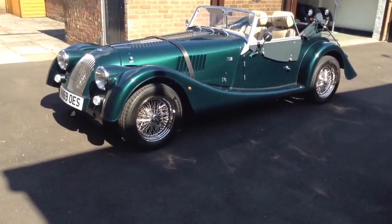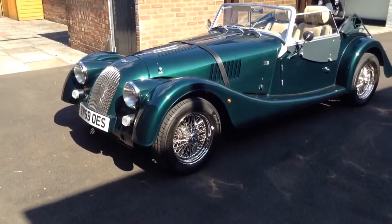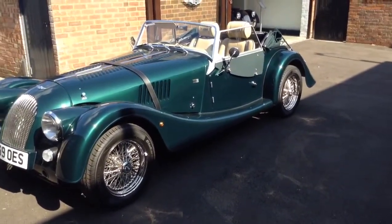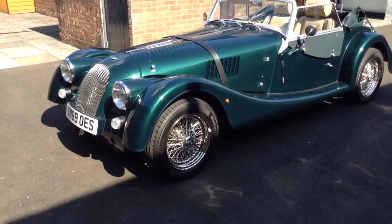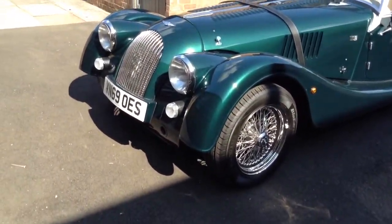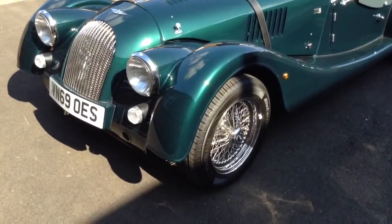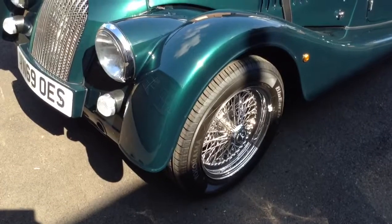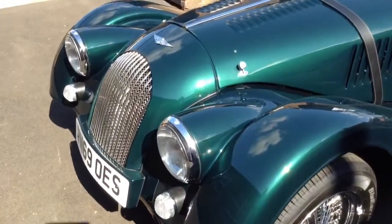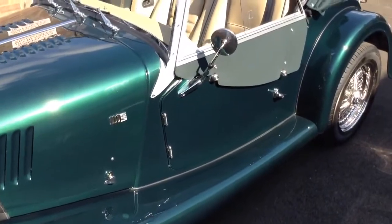Here we have the Plus Four 110 Edition, one of the last of the traditional Plus Fours. Gorgeous deep metallic green — the way the sunlight reflects off it is just wonderful. Mesh grille, 110 valance, clear indicator lenses, bonnet strap, 110 badges, stainless wire wheels, and round door mirrors.